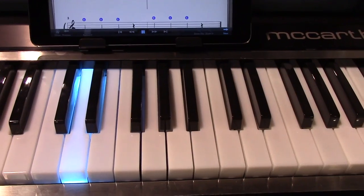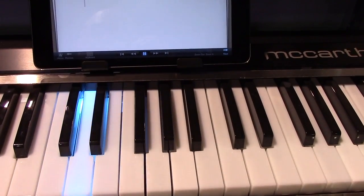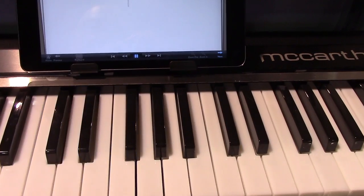press play, and you'll see the keys light up in sync with the music.